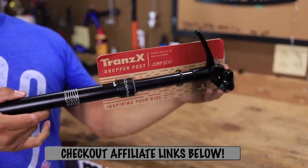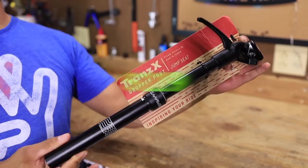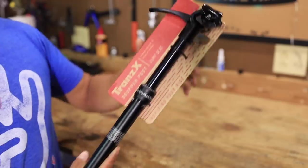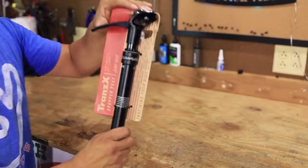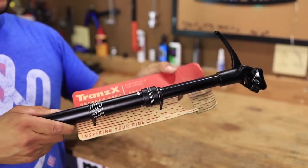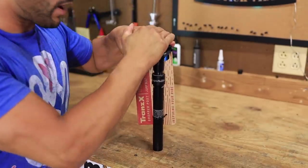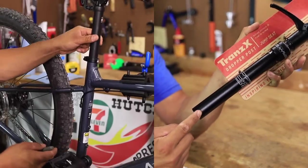Here is the dropper post — you can get this thing, we'll put some links in the description below, for $119. Now, there's a couple of things I like about it. Number one is this lever only goes up. So it goes up to compress it, and then to decompress you just hit that sucker — bam — and it shoots right back out.